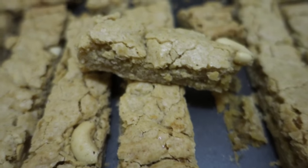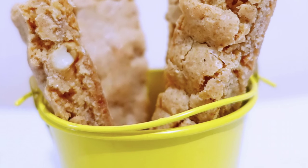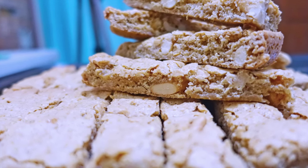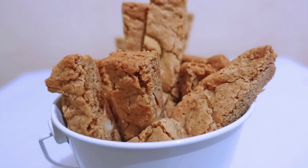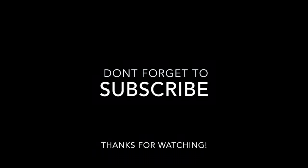Basically, if you want to make this, you can get the full recipe at theweekendsugar.wordpress.com — links down below. Please support my page by subscribing and liking this video, and I'll see you next weekend. Bye!